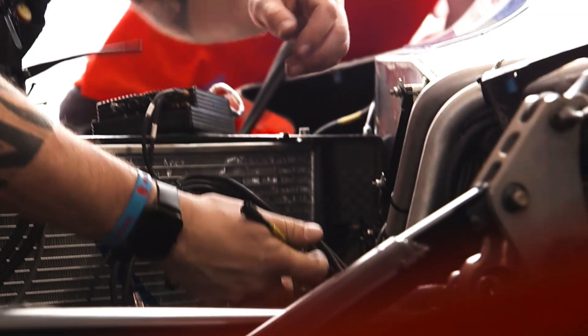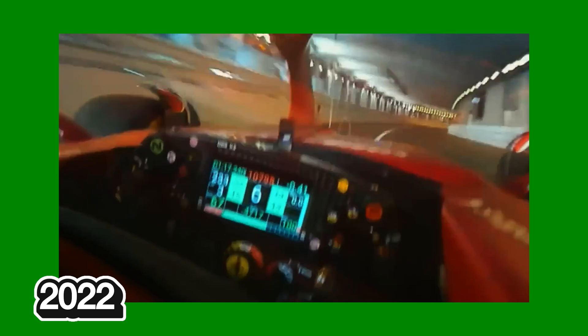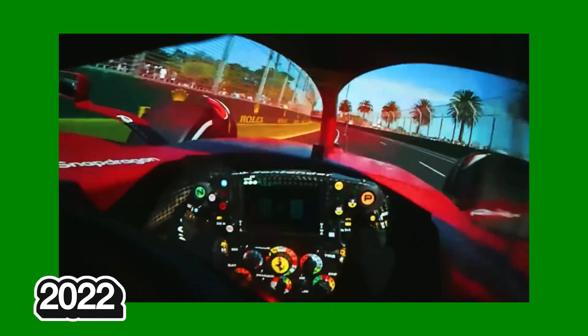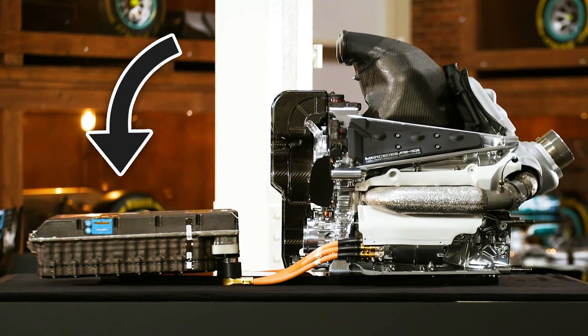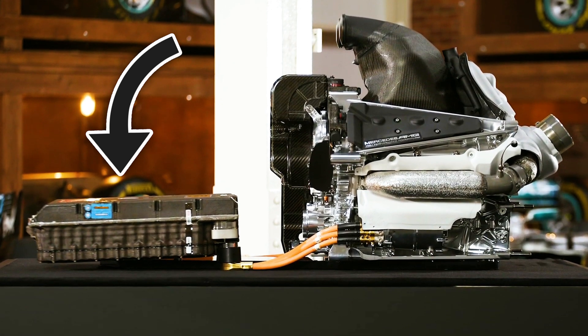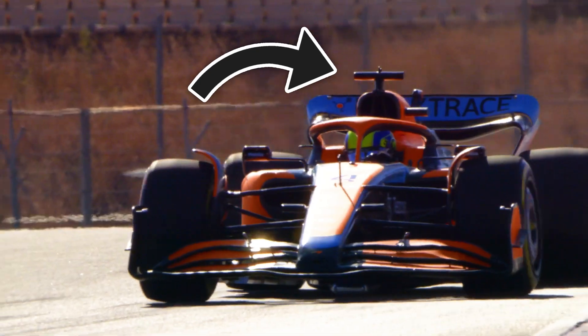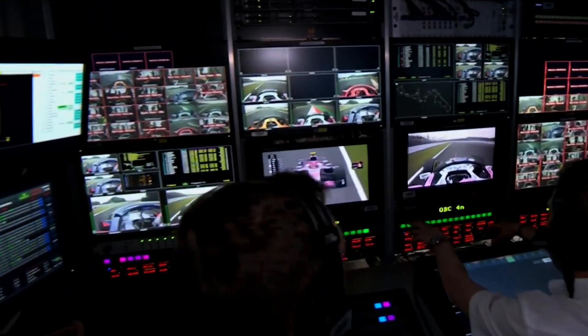However, none of the processing of the image is done at the camera itself. Its signal is sent down a multi-core cable — the same cable used for drivers like Lando or Charles, or whoever is using a visor camera — and this multi-core cable holds all the video and audio signals taken from around the car. This is generated from the power conditioner taking energy from the battery, pulling around 12 to 15 volts. The multi-core cable goes up to the top of the roll hoop where the T-camera sits, and inside is the antenna which sends out the live feed.